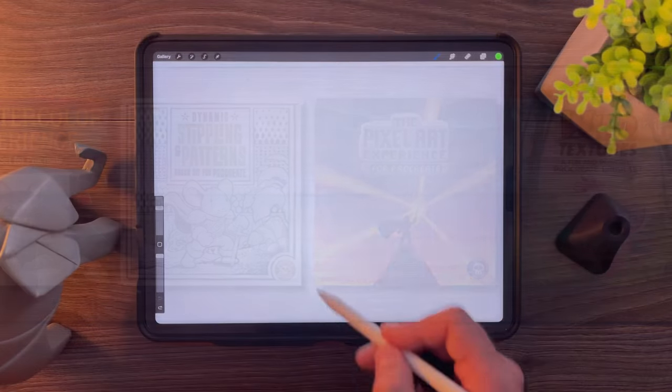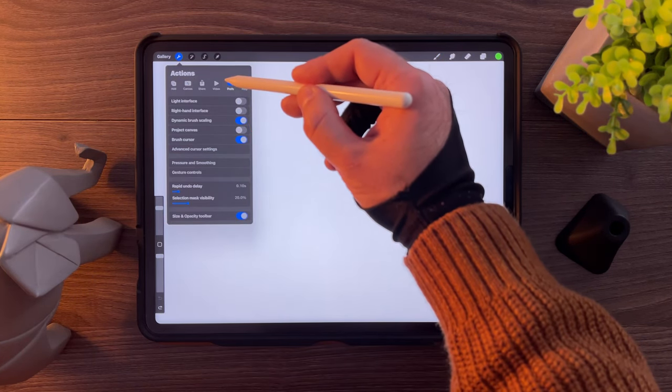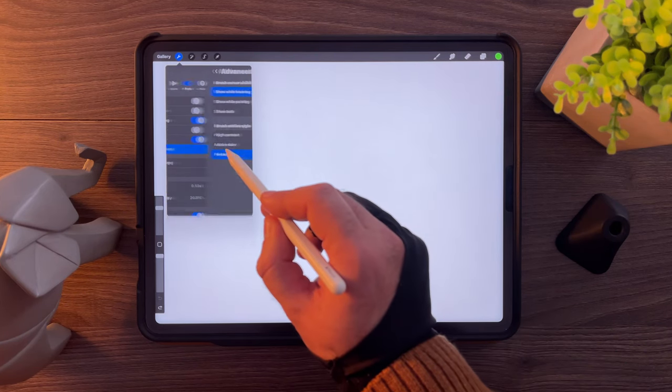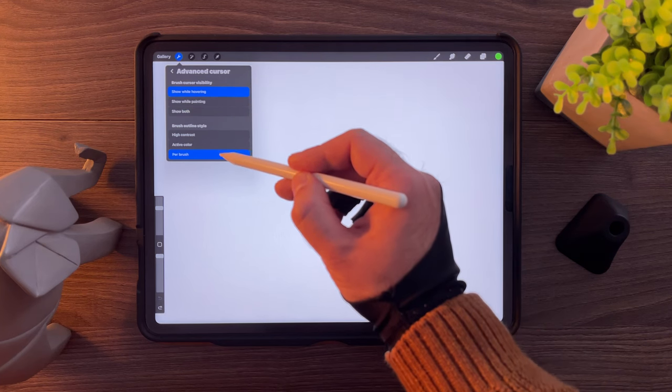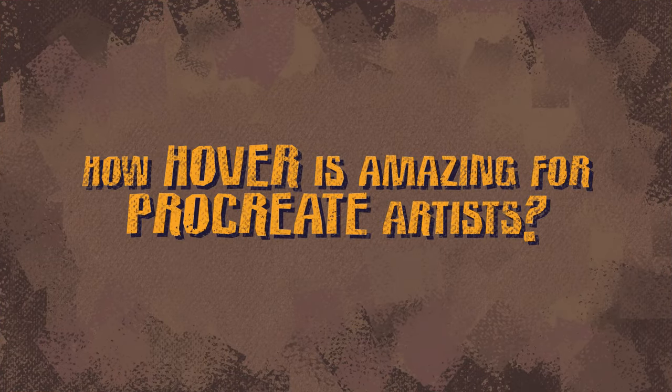For each brush to work with Hover the way the brush maker intended, make sure to click on the wrench icon in the top left corner in Procreate. Go to the Prefs tab and activate Brush Cursor. Then click on Advanced Cursor Settings below, and make sure to select Show Both in Brush Cursor Visibility, and Per Brush in Brush Outline Style. Let me show you some specific uses my brushes make of this cool feature, to see how this is actually game-changing for Procreate artists with the right tools.